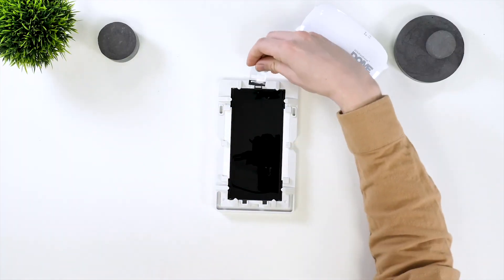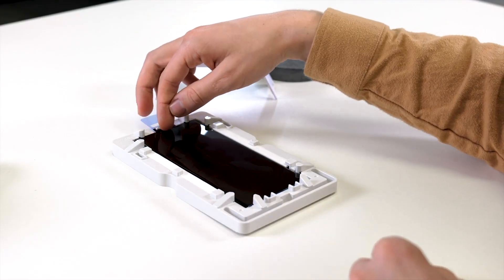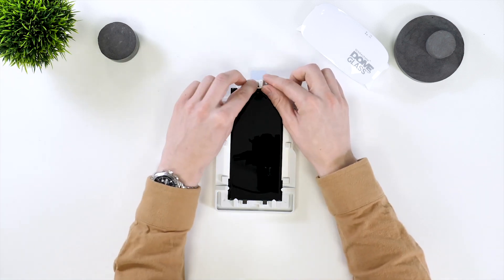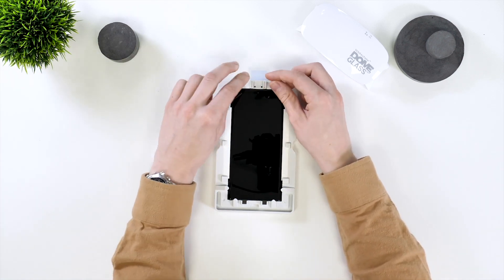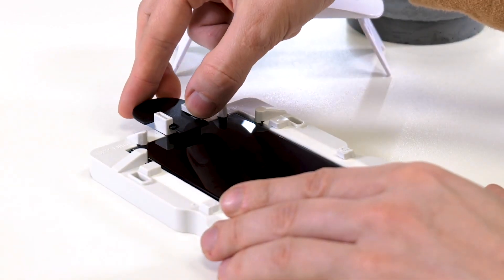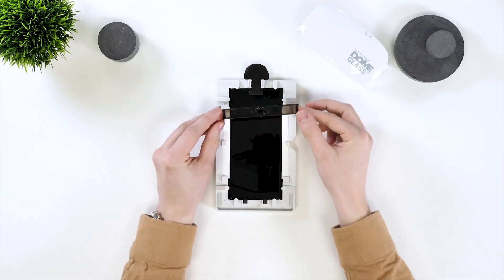Next up you need to grab the speaker protection sticker, peel off the back and place this onto the phone. Next grab this little bit of plastic and place it over the speaker protection sticker to ensure that it doesn't come off. Next up grab the black plastic tab and slide it into the top of the frame.